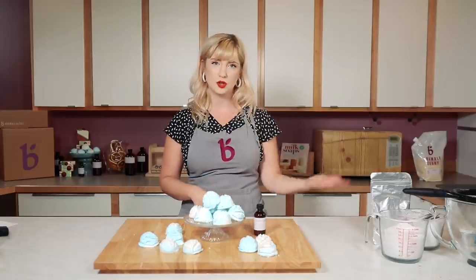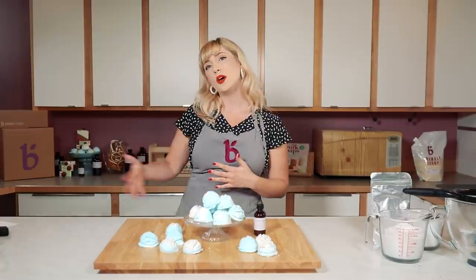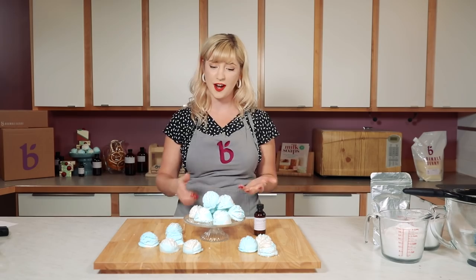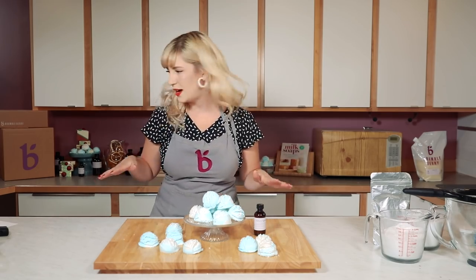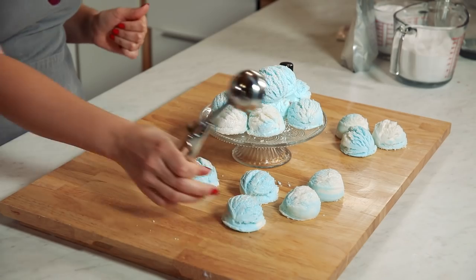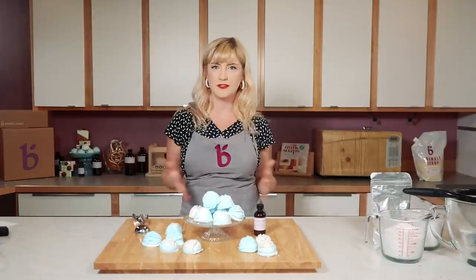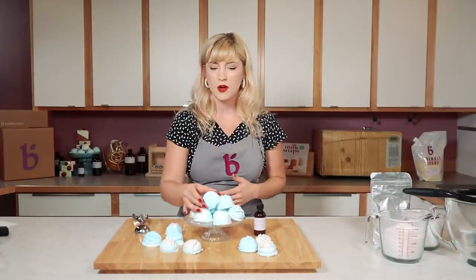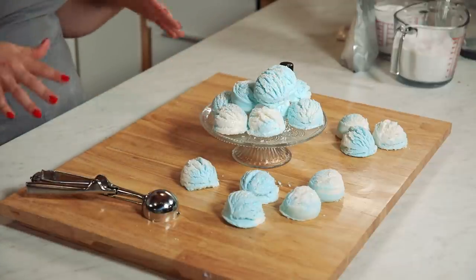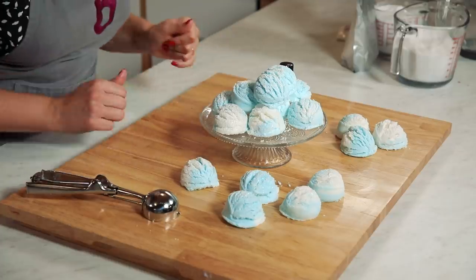Essentially we're going to mix our dry ingredients — baking soda, citric acid, a couple other fun things — with some oils and butters to create pretty much a cookie dough texture. Then we're going to use an ice cream scoop to just scoop that mixture and create this really fun shape. To give that snowball feel, we're doing a blue and white theme along with a ton of sparkle. It's really cool for the holidays but honestly I would use these all year round.